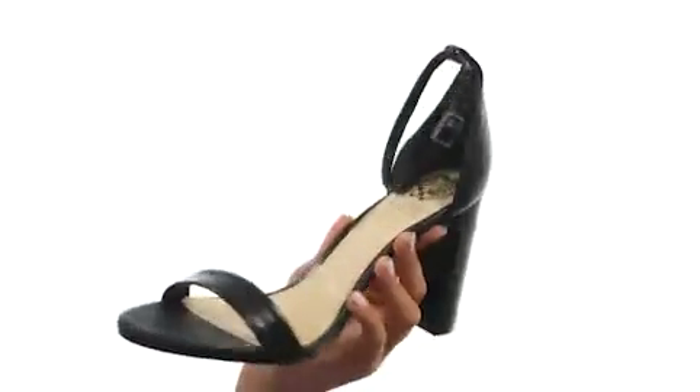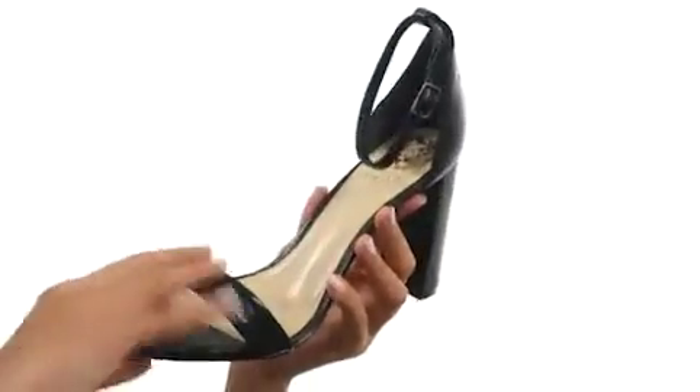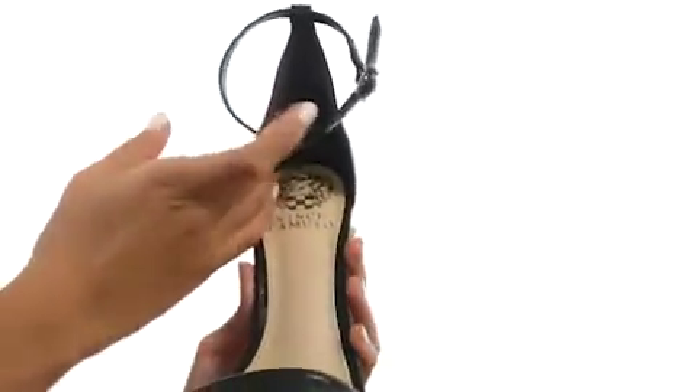We are looking at a really sassy and sultry shoe that has that minimalist vibe to it. It has a leather upper along with an open toe and an ankle strap with an adjustable buckle closure to make sure you are fitting in these nicely while you're out there dancing the night away.